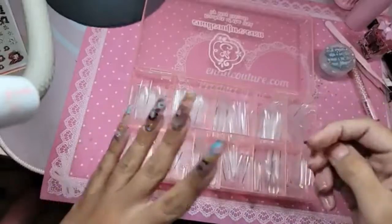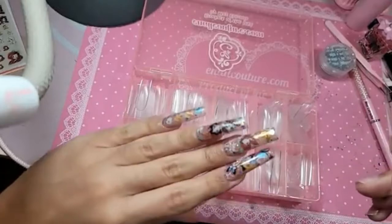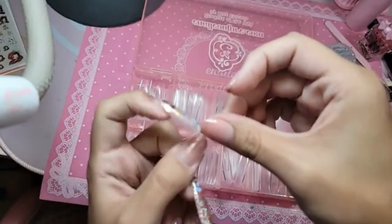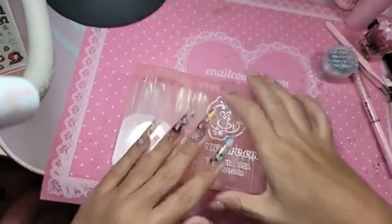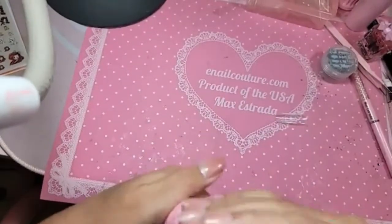For the shape today we're going to be using the XXL sculpted square. Yesterday I sized it more bulky; today I want it a little more skinny. Yesterday I used a zero on my thumb, today I'm going to use a one — so we have a little more of a skinny square but still very straight, skinny sidewalls.